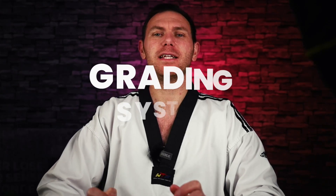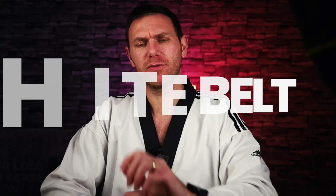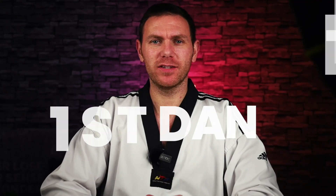Hi guys, welcome to today's video. Today I'm going to be talking to you about the grading system and the belt system, all the way from white belt, all the way through to getting your first step, straight after the intro.